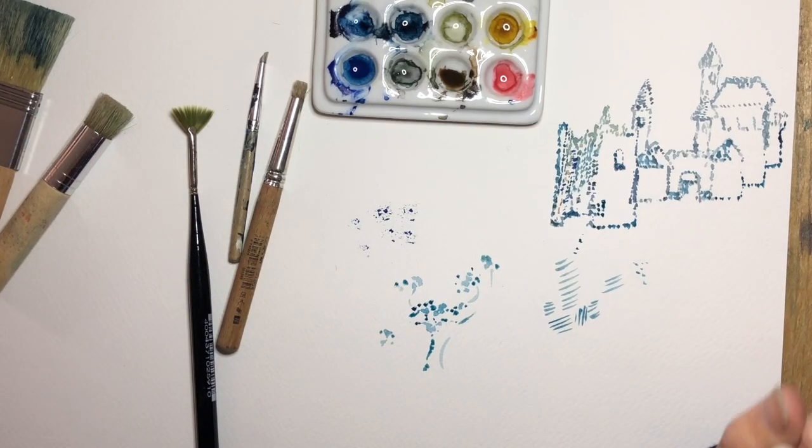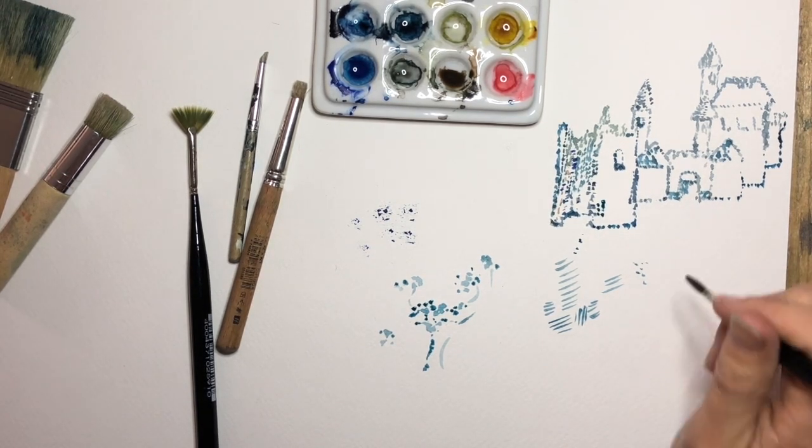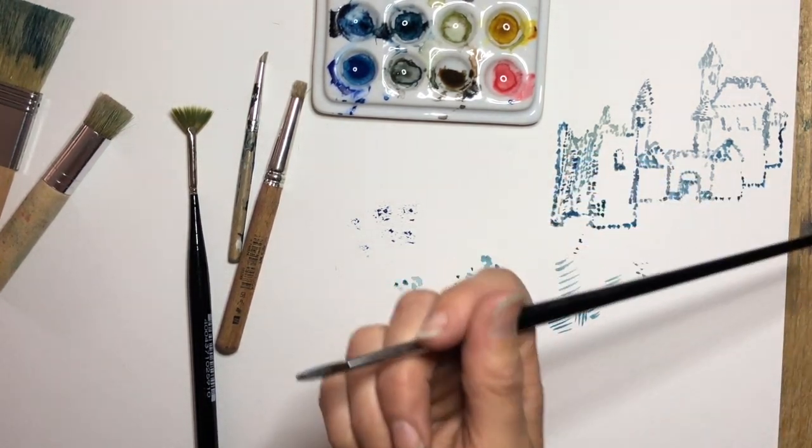If you can go online and look up Pointillism and check out some of the masters that used to do this, because it's really really inspiring. Huge paintings done in nothing but tiny little dots, and the amount of time and attention that would have taken to do all those dots — not to mention the arthritis that they would end up with in their hands.